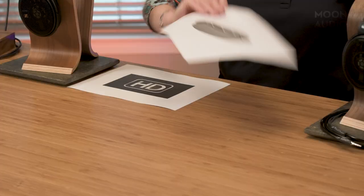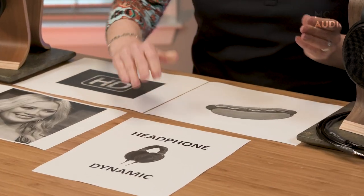Pop quiz time! What does the HD in Sennheiser's HD Series headphones stand for? Is it A, high definition? Is it B, hot dog? Is it C, Hilary Duff? Or is it D, headphone dynamic? Hot dog. Correct.